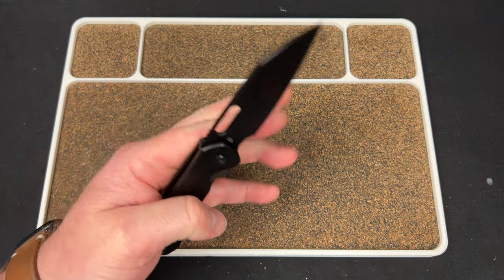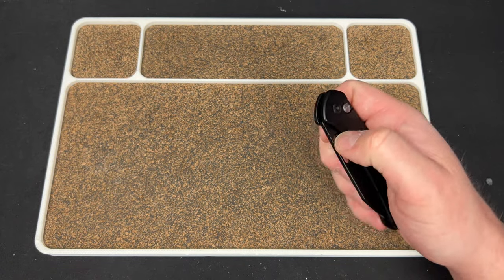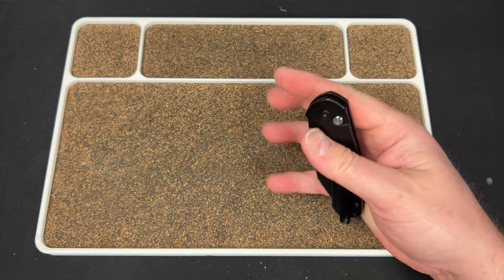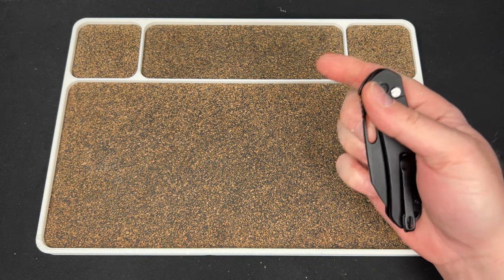So what I have here is the Artisan Cutlery Pyrite Wharncliffe. Everybody raves about this knife — I'm not so sure I love it. It's cool, but you saw there how the detent just completely changes sometimes.